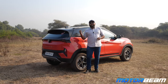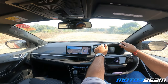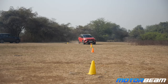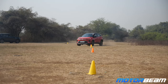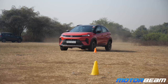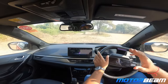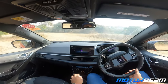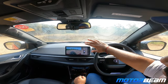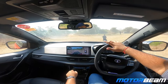It is now time for a slalom test with the Nexon. Off we go. I like the body control on the Nexon. Of course, the height is very much evident over here, but the body roll especially is really well controlled. Because of the stiffer suspension setup, the car actually feels stable and it doesn't move around too much.